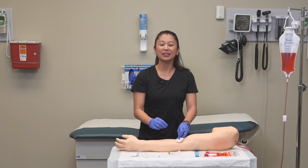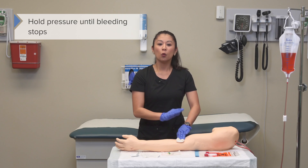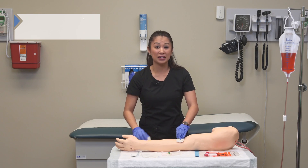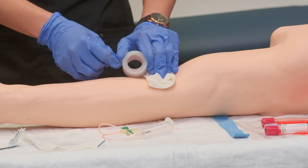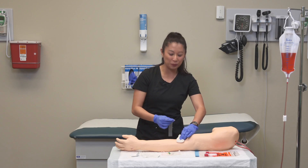Set the device aside and hold pressure on the insertion site. Once the bleeding stops, it's a good idea to go ahead and tape down the gauze. If your patient has another hand available, they can help you here as well.